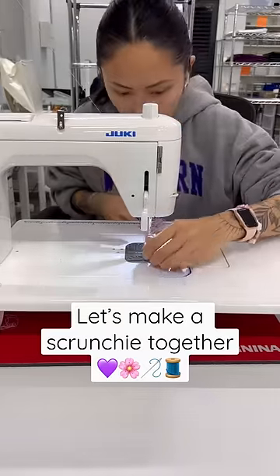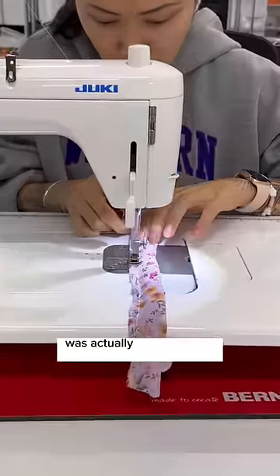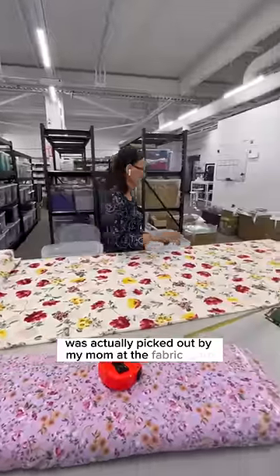Let's make a scrunchie together. This limited edition beautiful lavender fabric was actually picked out by my mom at the fabric store.